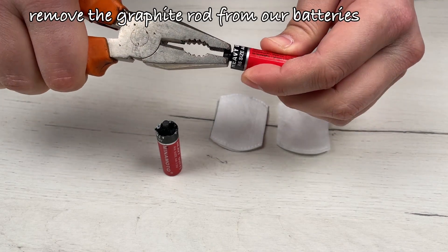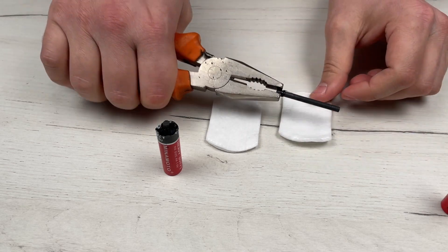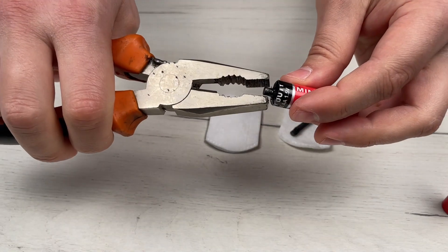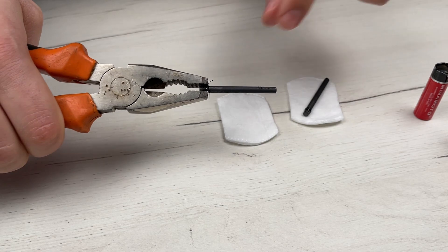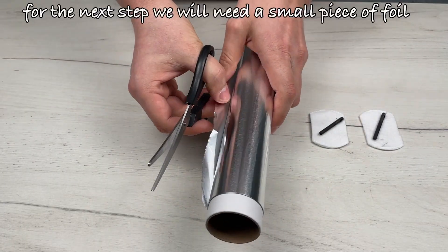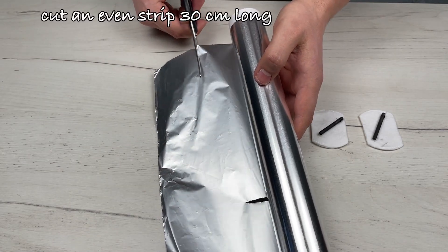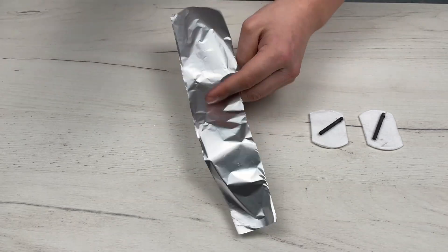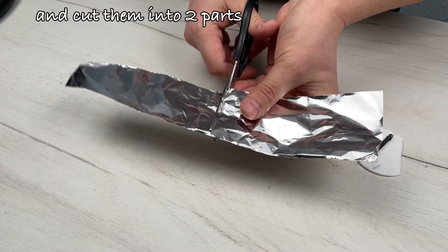Remove the graphite rod from our batteries. Let's do the same with the second one. For the next step, we will need a small piece of foil. Cut an even strip 30 cm long and cut them into two parts.